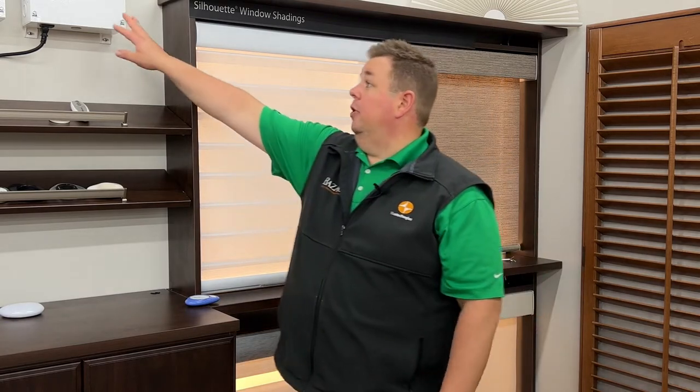Dan here from Bizarre Home Decorating. Today we're going to talk about the latest in smart home shade advancements — the Hunter Douglas PowerView Plus system. Not Power View 3, but the Power View Plus. What PowerView Plus is, is it combines in a hardwired box.